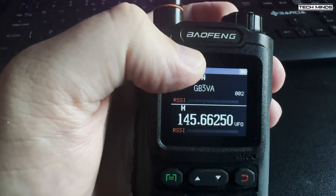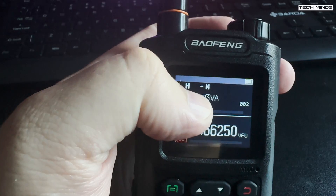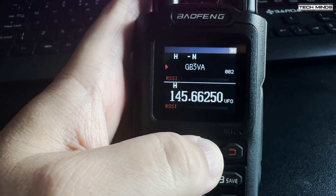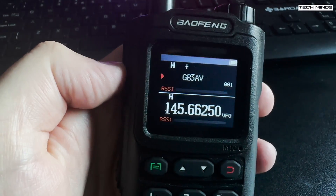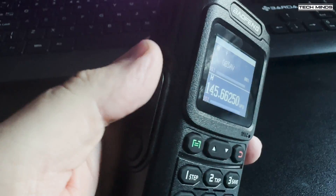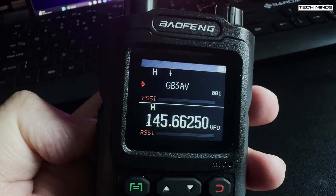It appears that the RSSI bar on the display doesn't really work as you would expect. Moving the radio around while receiving, I would have thought the RSSI bar value would change, but it was either on or off — so not really great for displaying received signal strength.